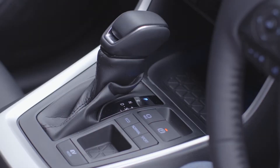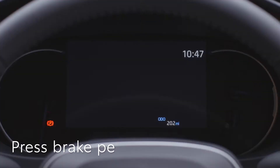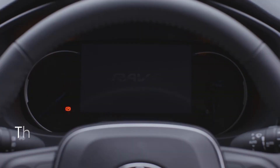Now check the gear selector is in the parked position. Now press your foot on the brake pedal. A key symbol will appear on the display to show the car has recognised your key and is ready to start. And press once firmly on the start stop button here.